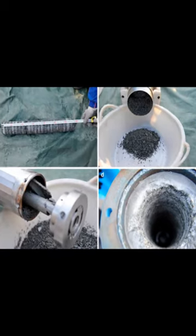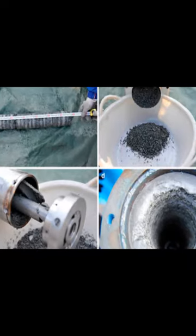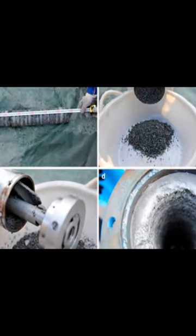The ice and bedrock electromechanical drill, IBED, has been modified to drill through thin ice, debris-rich ice, and rock.